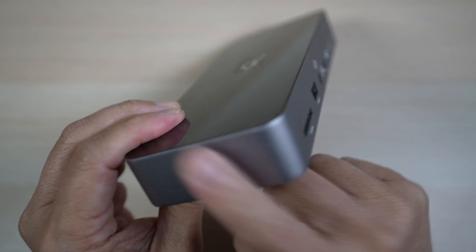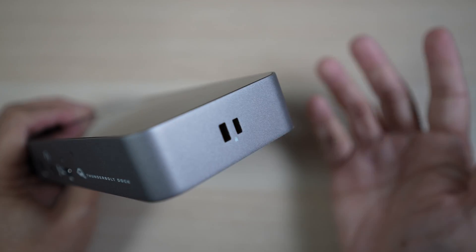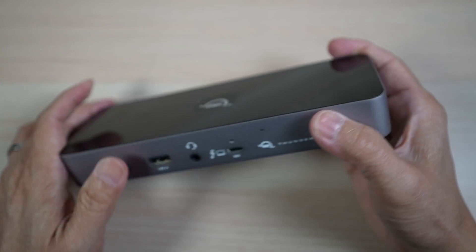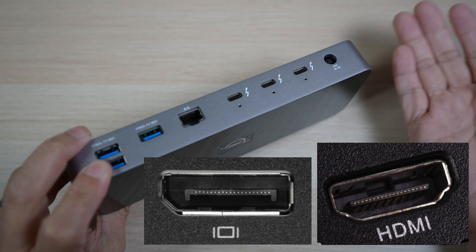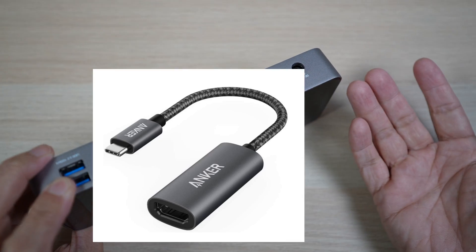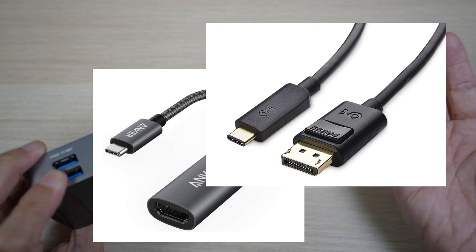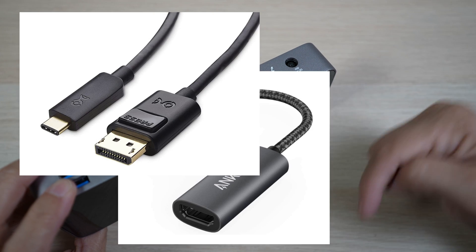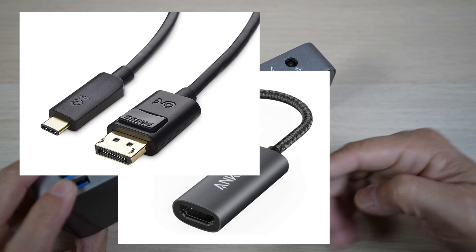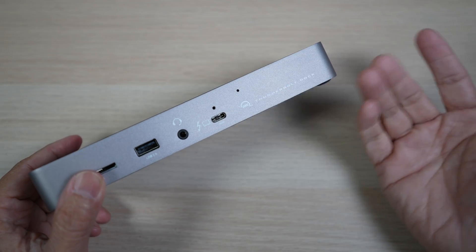Nothing on the left side, but there are slots for Kensington and Nano security cables on the right. One thing to note is this dock doesn't have an HDMI port nor a DisplayPort — Thunderbolt to HDMI or DisplayPort adapters and cables, which are quite affordable, will be needed to connect to these devices. OWC chose this 4 Thunderbolt port design for maximum flexibility and connectivity.